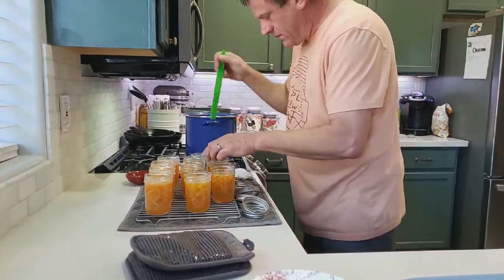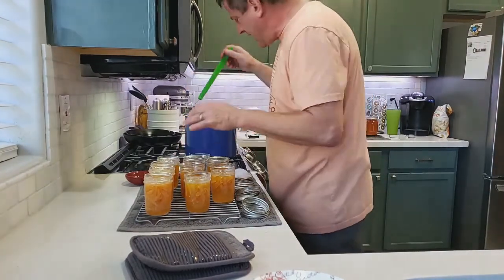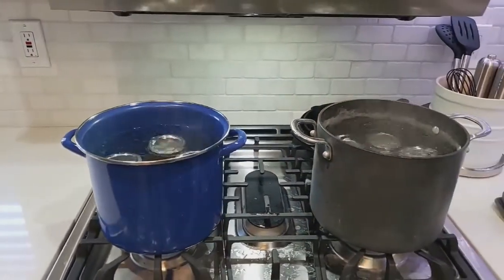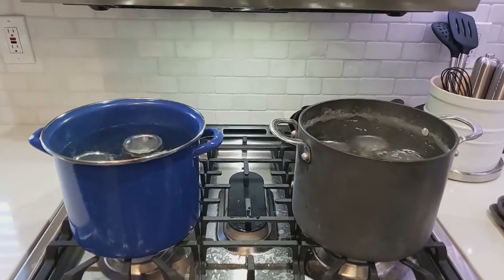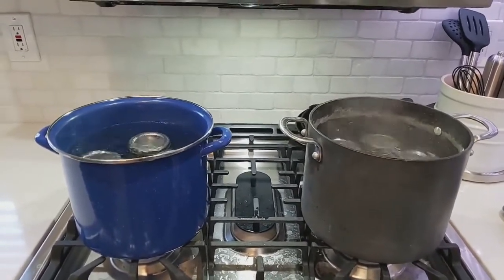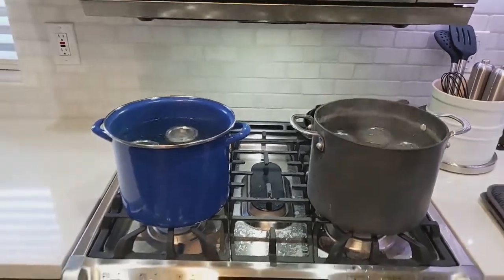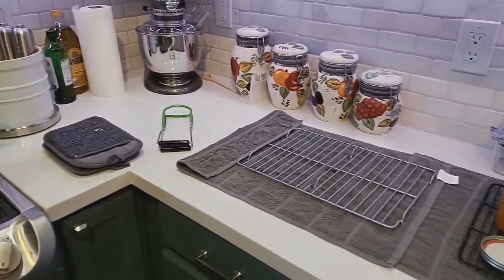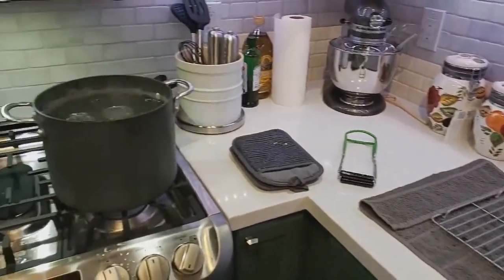Keep filling them and close them all up once the lids are ready. Our jars are in the boiling water — we're going to boil them for about 10 minutes. They need racks so they don't touch the bottom, sides, or each other. Once done, we'll pull them out, let them sit for 24 hours, and voila.